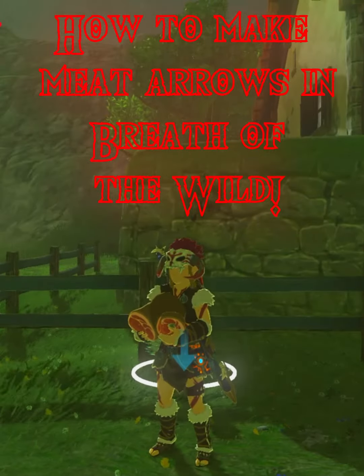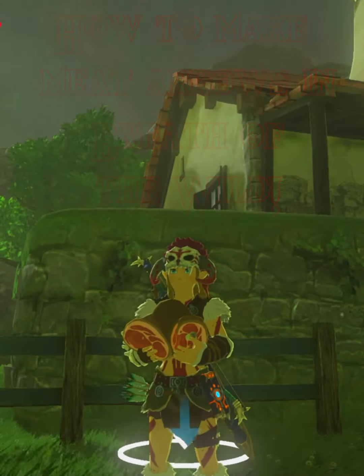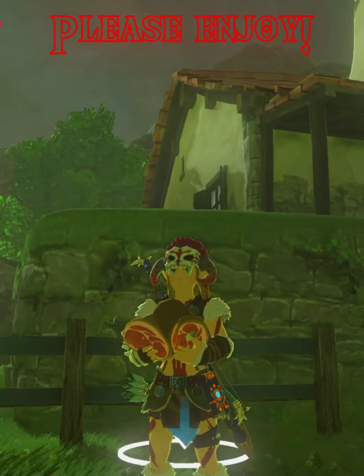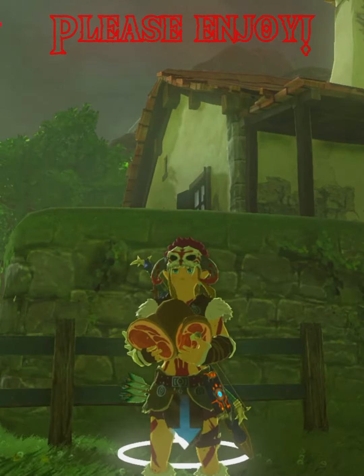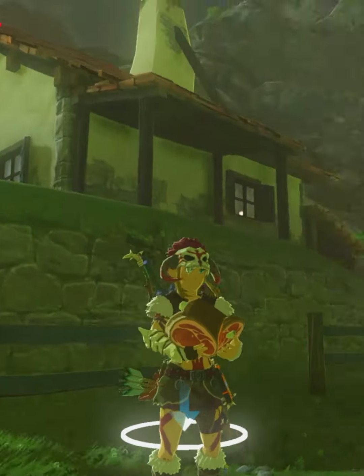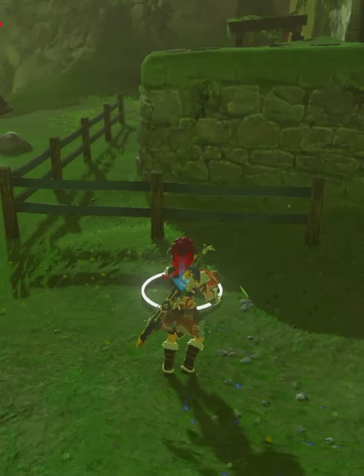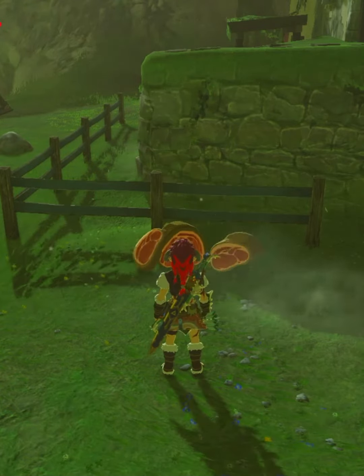Good morning everybody! Today I'm gonna teach you how to make meat arrows in Breath of the Wild — yes, you heard me right, meat arrows. I have my ingredients here, I'm gonna place them on the ground.